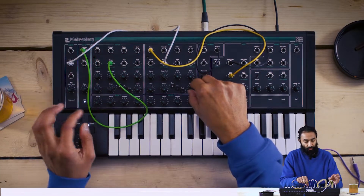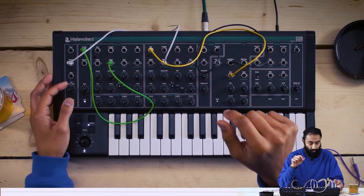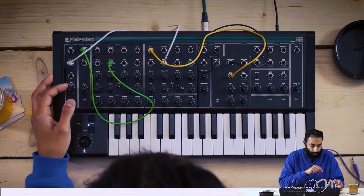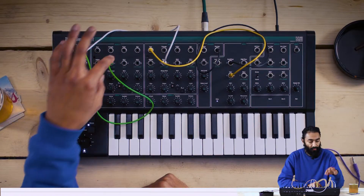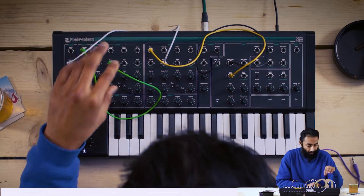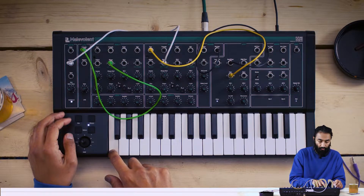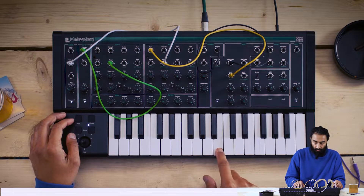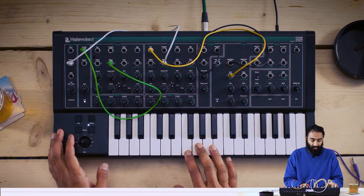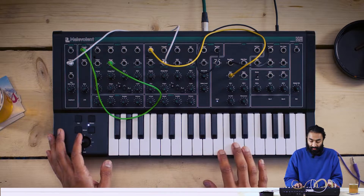So we've got both oscillators turned up. We've got the saw waves dialled in, and we've got some subtle LFO modulation of VCO shape — VCO 1 shape — and you get this sort of nice high-octave lead, but the pitch joystick allows you to do these kind of subtle bends.